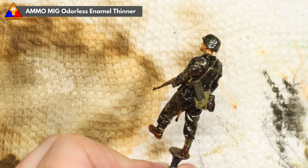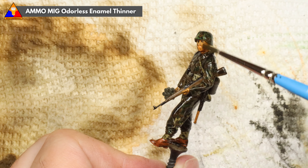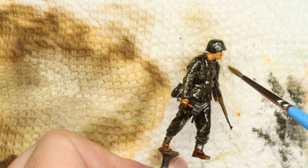With our wash applied, we can now grab a little bit of enamel odorless thinner and start using that to remove some of our excess wash and encourage the rest to flow into all the nooks and crannies and recesses of our figure, giving us that nice little bit of artificial grime and shadow effect and helping our figure look a little less perfectly clean.